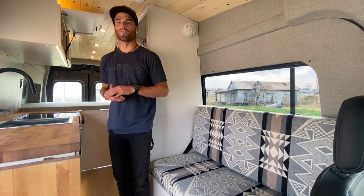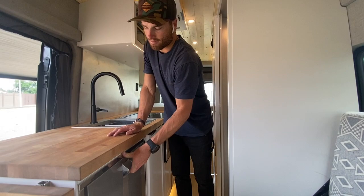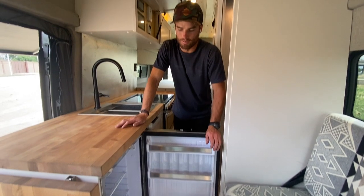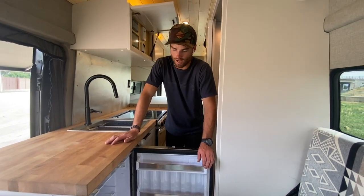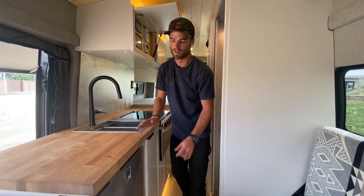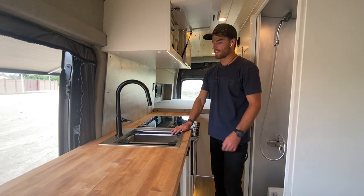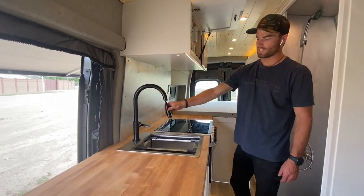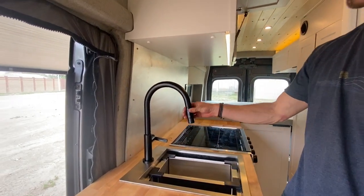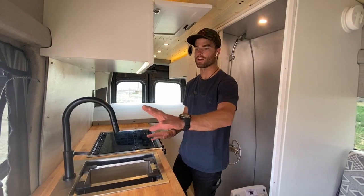Diving into some of the components on the driver's side, we have a 12-volt Isotherm fridge. This is a really nice size for anywhere from 3 to 14-day trips. This is a door style with a freezer on the top — great for all of your goodies on the road. Behind that, we have a Rivati sink and faucet pull-out sprayer that will reach outside. They also have a rear shower, but in case you need to spray anything off outside, it's nice to locate a sink near the sliding door.